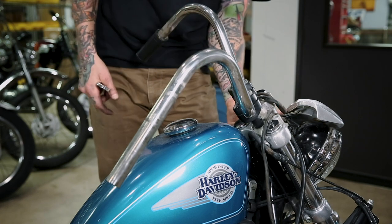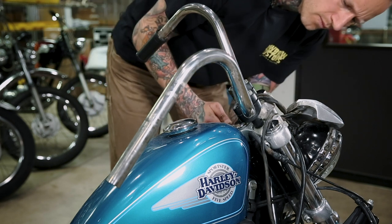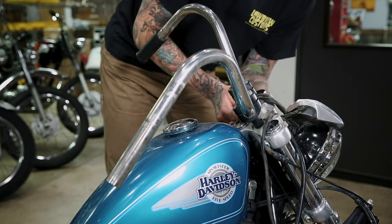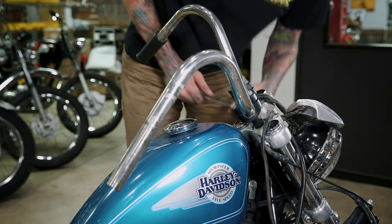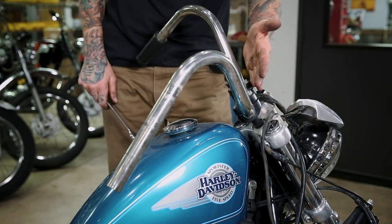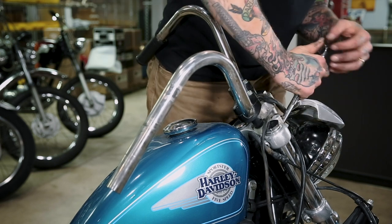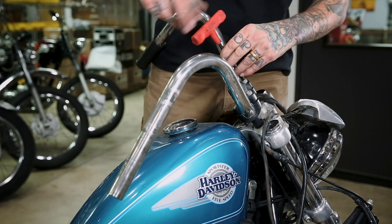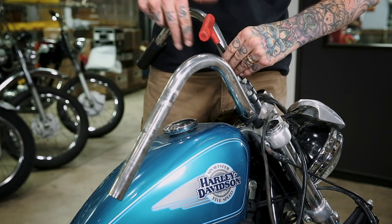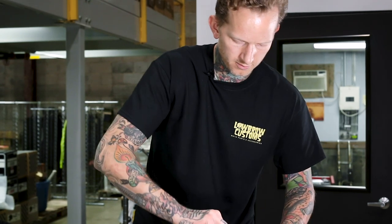Before we remove the top clamp and get the bars out of the way, I'm going to loosen the nuts on the end of the riser bolts — they're three-quarter inch. These were pre-loosened; they can be a bit of a knuckle-buster if they haven't been loosened in a long time. If you remove your bars and risers, try to loosen those before the bars are in — it can be a little tougher otherwise. Now that I know these are relatively loose, I'll undo the top clamp, which is held on by two bolts.